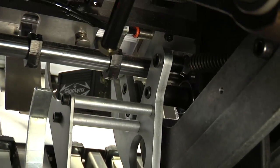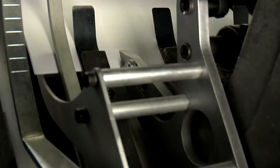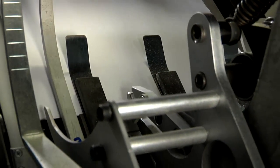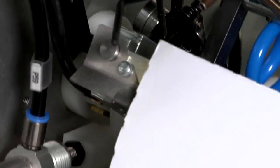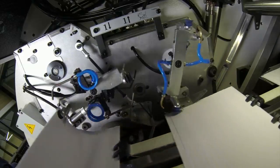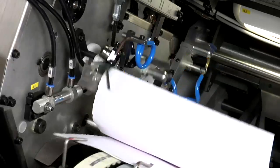The new automatic squaring device accurately aligns signatures and performs smoother operations. A new sealed opening head features two top and two bottom vacuum suckers and a built-in lap opener.